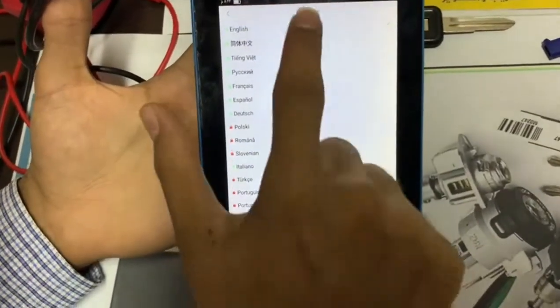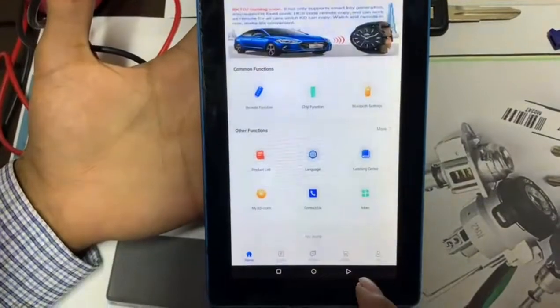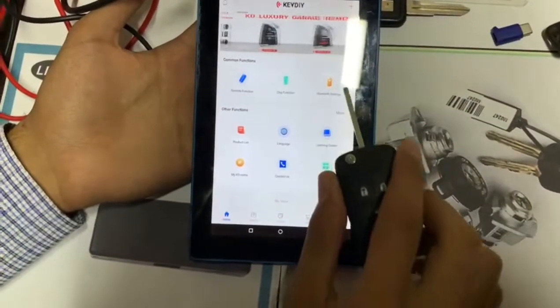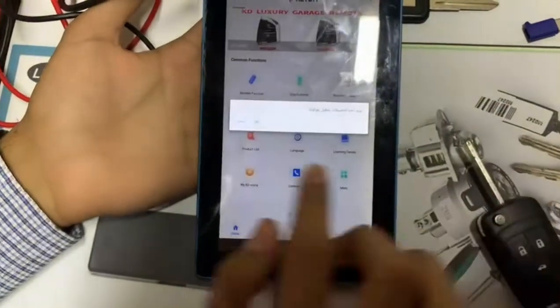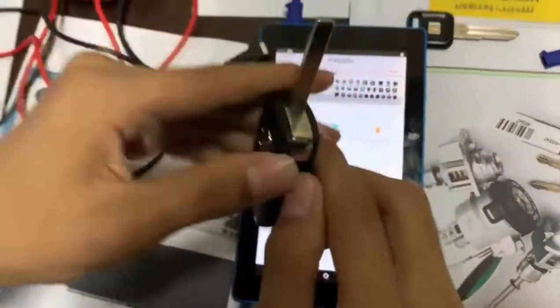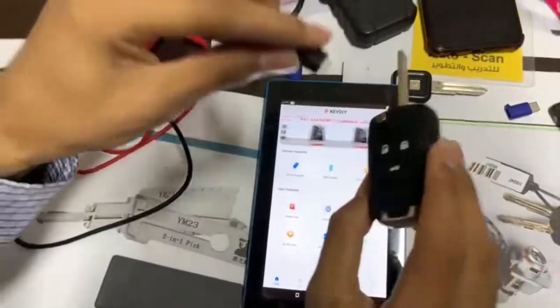Here we have the language setting — we can choose any language. Near the Bluetooth settings, as mentioned, we have Bluetooth connectivity. This app connects via Bluetooth with the remote control.